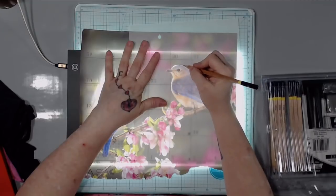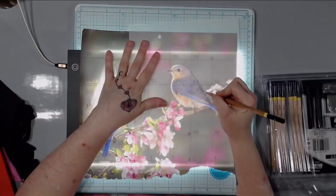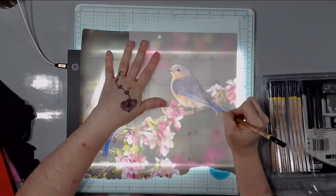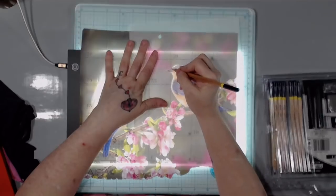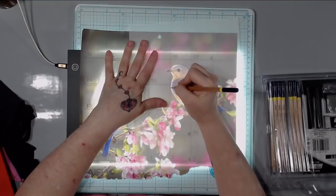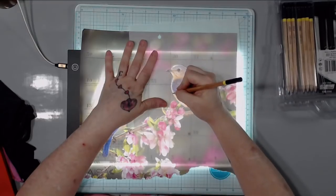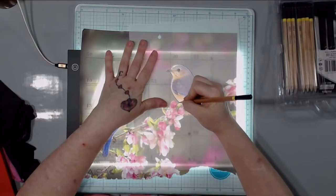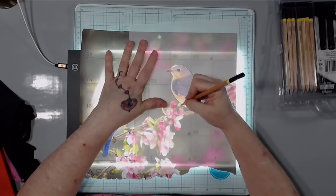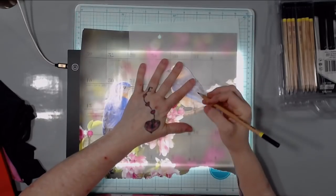I'm very heavy-handed, that's just how I am. But I'm excited about this light board — or light box, whatever it's called. I think it's a light box? Anyway, it's fascinating to me because it's so lightweight and so thin.